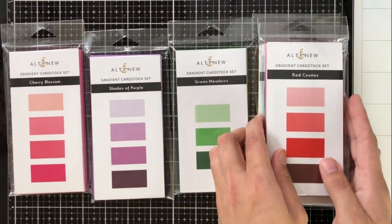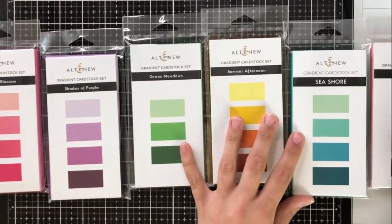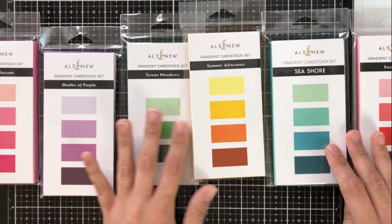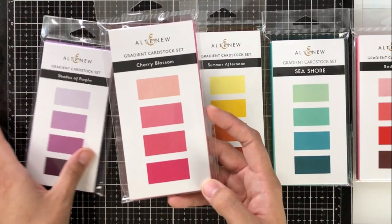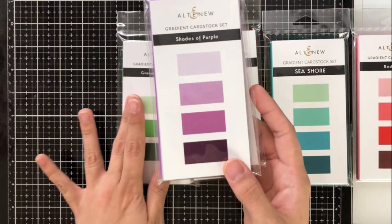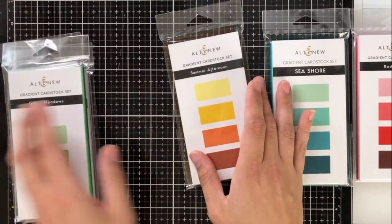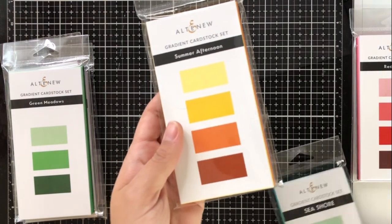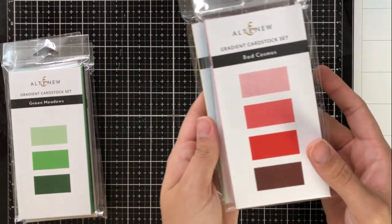There are six sets and they come in coordinating colors, similar to their mini cubes — actually exactly like their mini cubes. We've got six sets total: Cherry Blossom, Shades of Purple, Green Meadows — which is the only one with just three colors — Summer Afternoon, Seashore, which is a really beautiful green-blue color, and Red Cosmos.